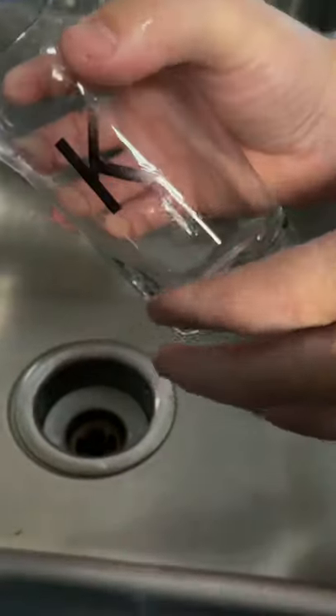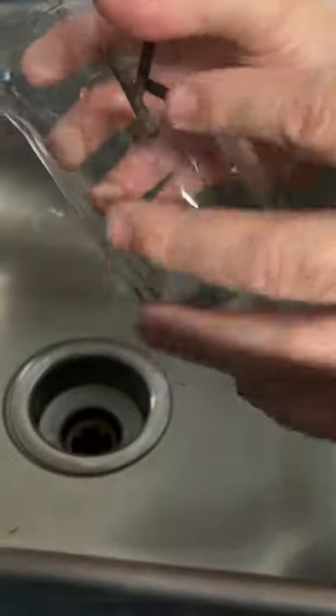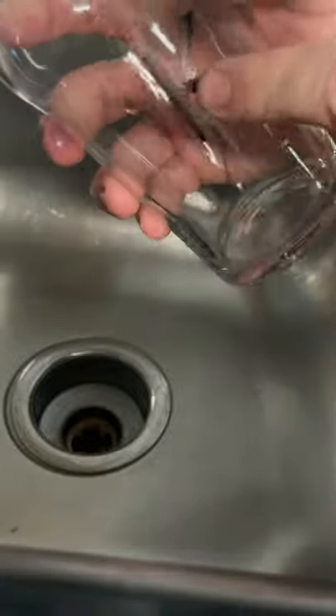Just a word of advice: for something like this, I wouldn't do it inside a glass or inside a plate or something where you would be eating or drinking, because it's still Sharpie.